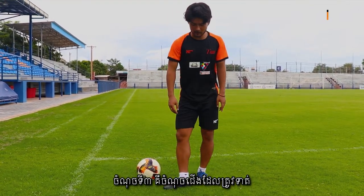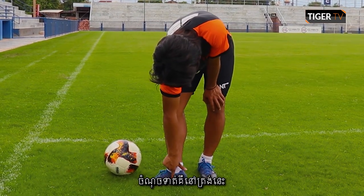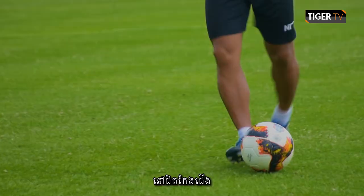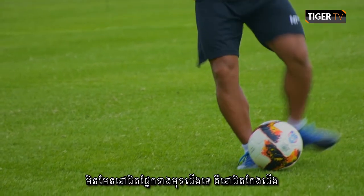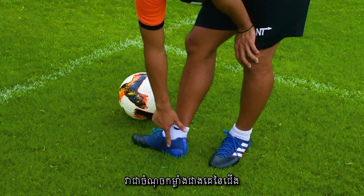Okay, the third point is the hit point. The hit point is right here — it's near the heel, not the front side. It's near here, at the hardest point of the foot.